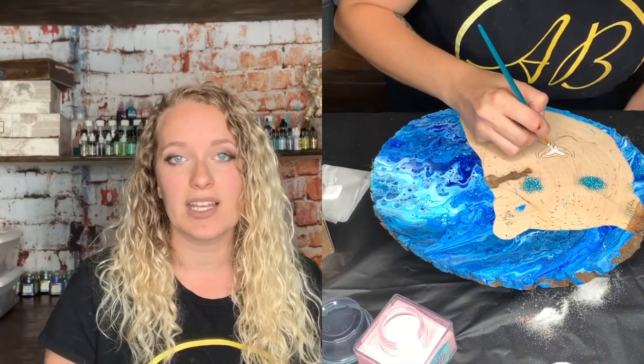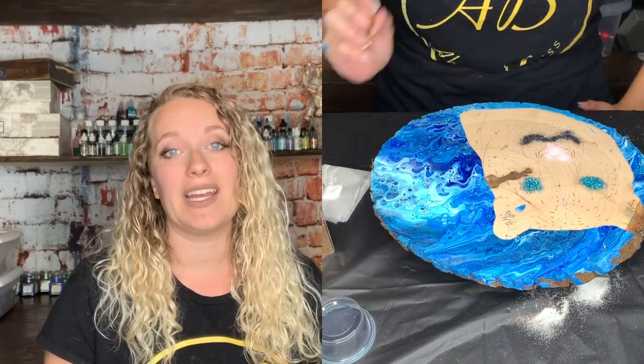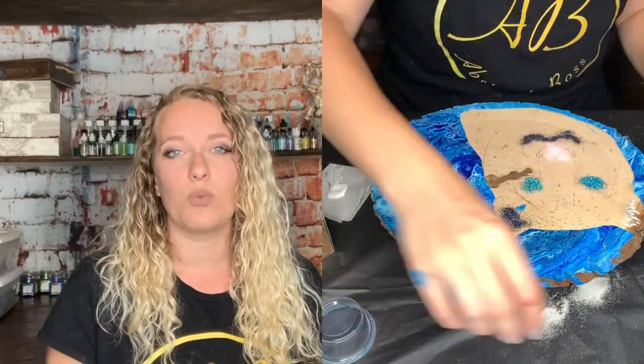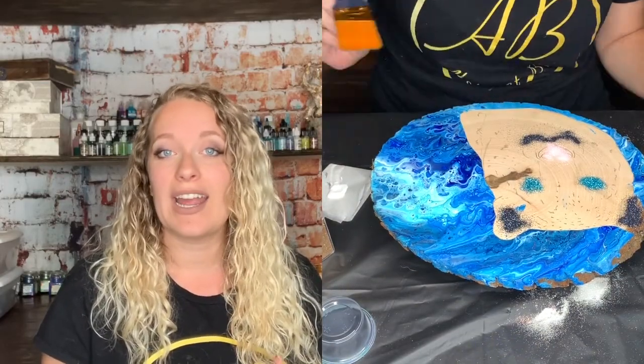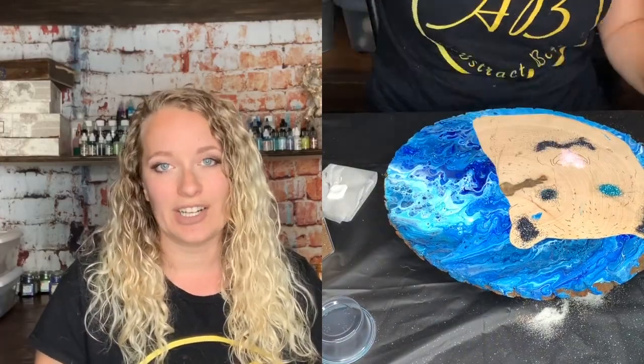So I decided not to pre-seal it. Because of that, I had a lot more difficulty when it came to utilizing glue for my glitters, and then my white glitter turned out to be a little bit more transparent. So you can kind of see the wood behind it, so I ended up having to use acrylic paint as my glue for the white glitter.